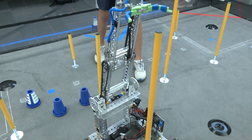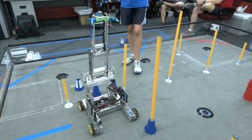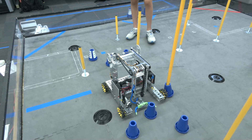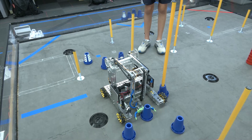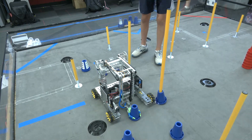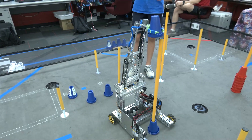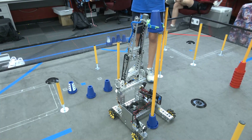This new double linkage of the arm gives us a lot of extra support, so we don't have to worry about wobbling back and forth as much as before. We can place the cones faster because we don't have to wait for it to slow down first. As you can see, the robot lifts the cone right up and it's immediately stable.